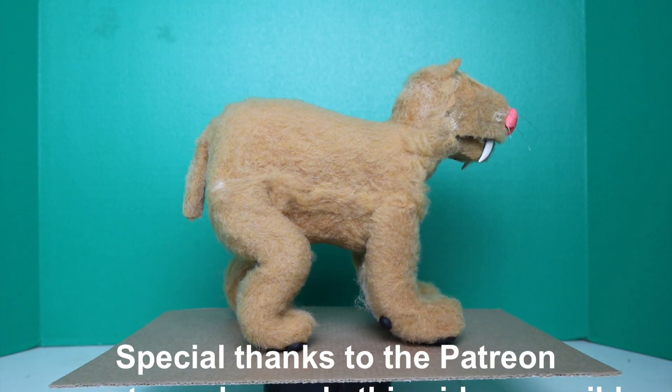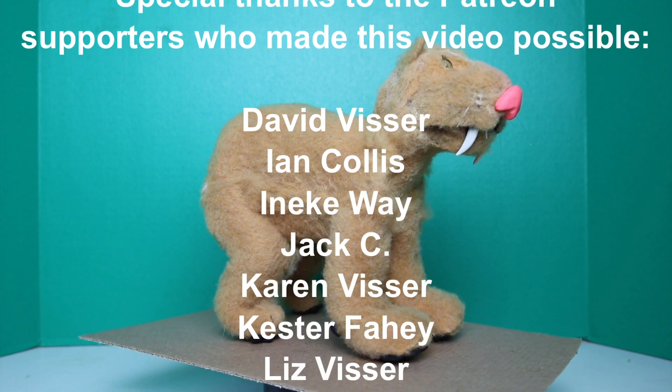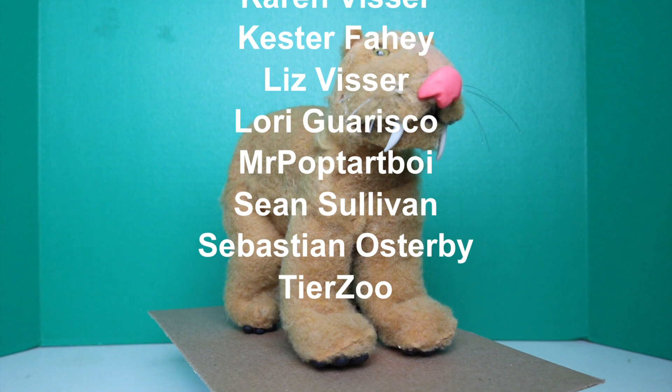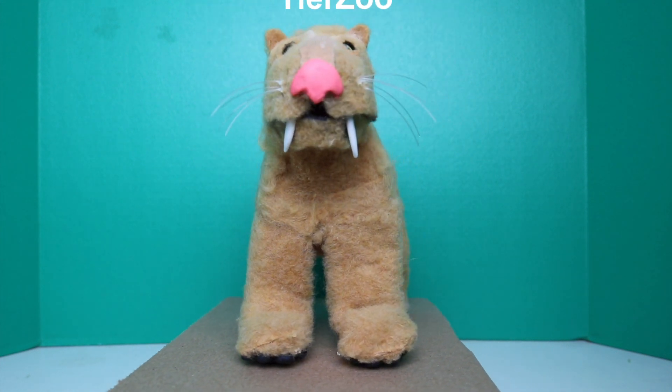And that is pretty much how this model should look when it's done. Thank you all for watching. If you have any requests for future creatures you would like to see me do in these claymation videos, you can let me know in the comments section, and I'll see you next time.